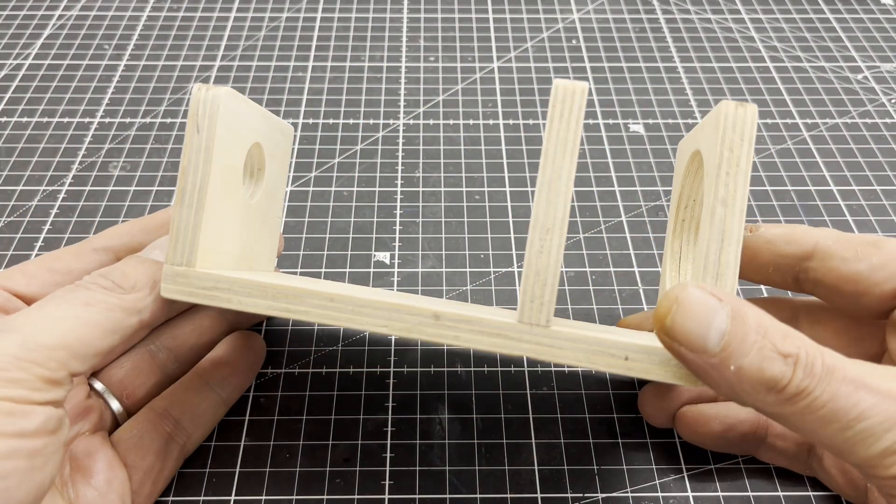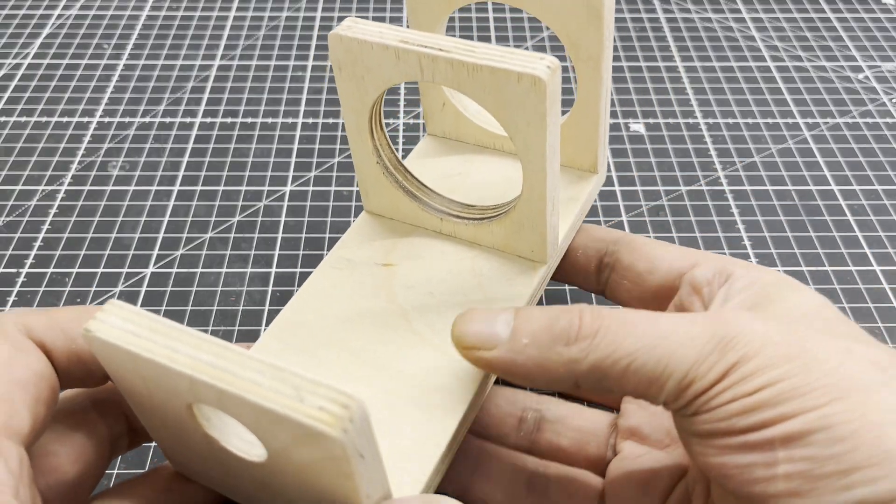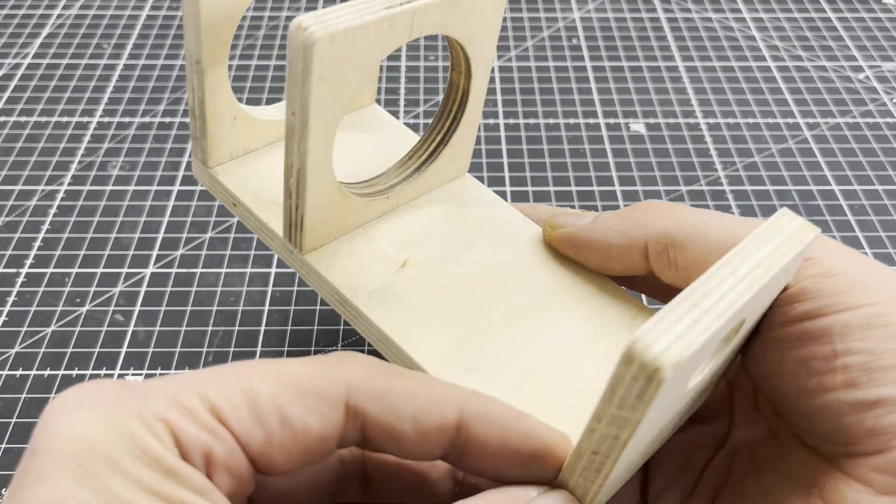I built a mounting bracket out of 10 mm marine plywood. I planned to 3D print this bracket for a second version of the roto evaporator as well.